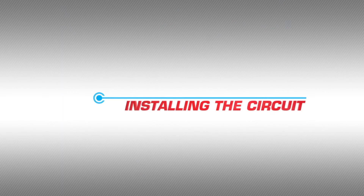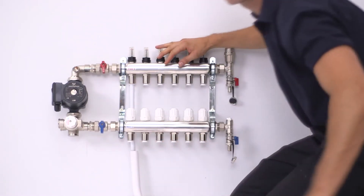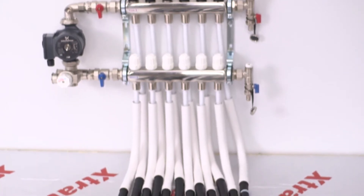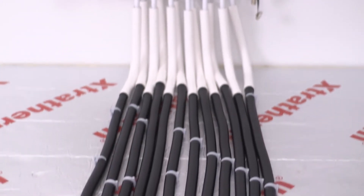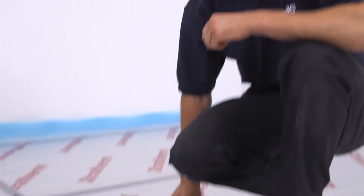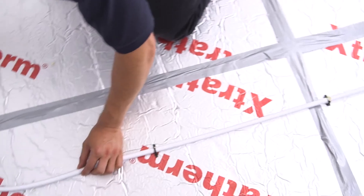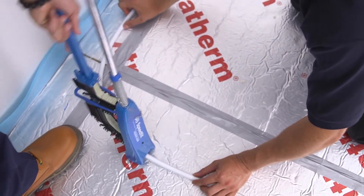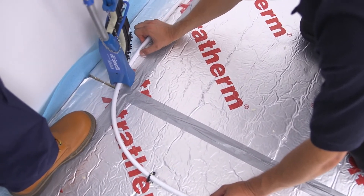Installing the circuit. We have shown in the previous video demonstration how to connect to the manifold and run the pipework to the room you are working in. After running the pipe from the manifold or one room pack to the beginning of the circuit, we can start to lay the pipe. Once you have established the area of the floor the circuit will be covering, start laying the pipe and take extra care at the return ends when bending the pipework, as kinking the pipe through rough handling will mean having to renew that section of pipework.